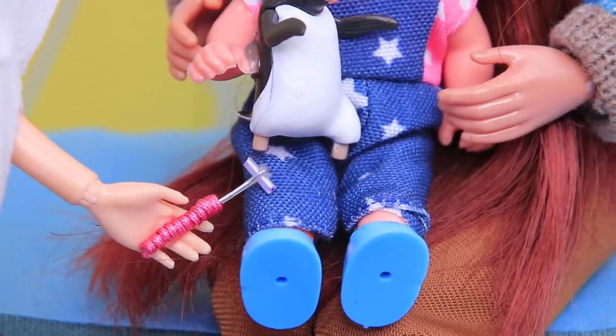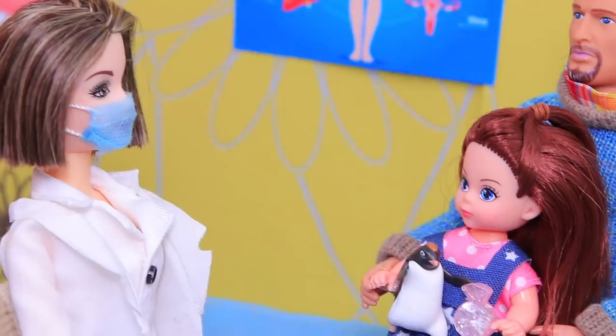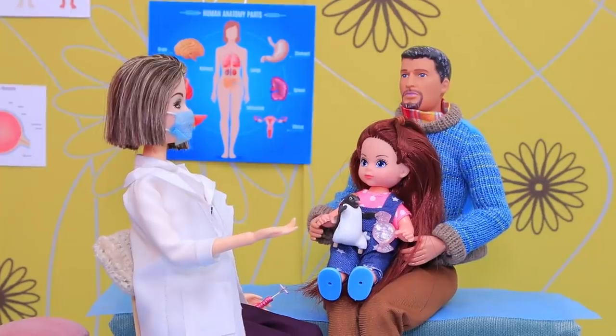Knock — the hammer made the leg move. That means your reflexes are fine, so she is completely healthy and ready to start school. Good luck at school, sweetie!